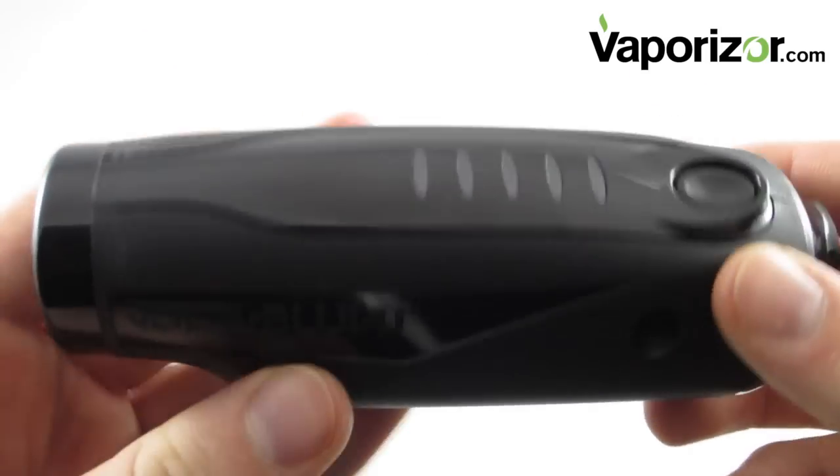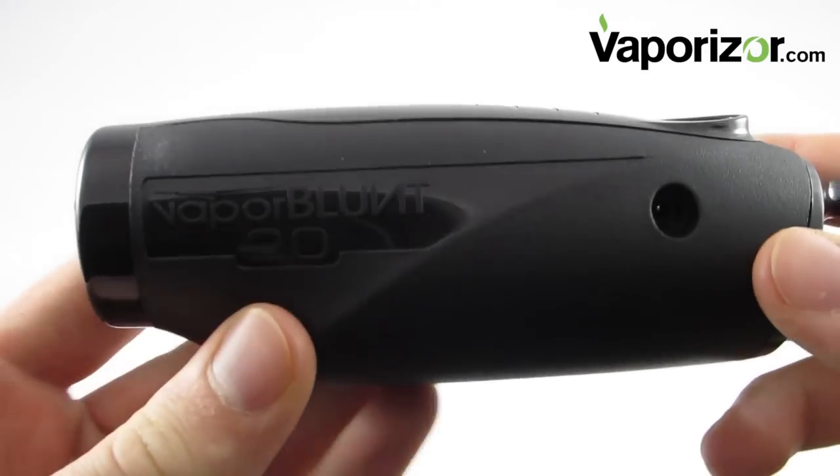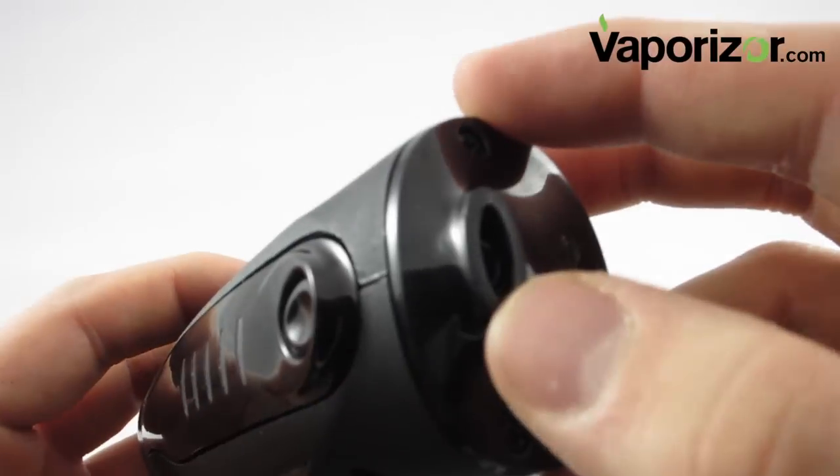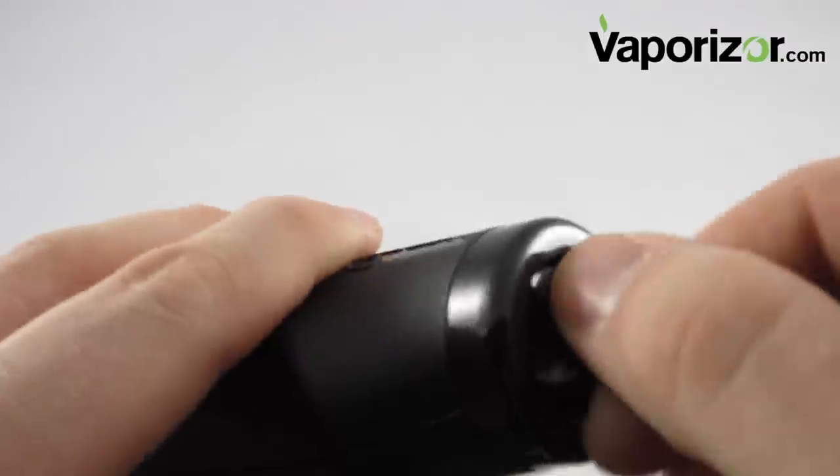This is the Vapor Blunt 2.0. As you can see, it's made out of a really durable black plastic that feels pretty sturdy. It's got five indicator lights on the front, as well as an on and off button, a spot for a mouthpiece, and on the other side there is a twistable nozzle.